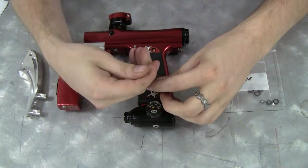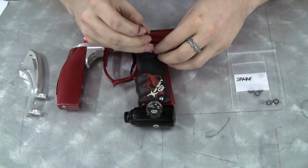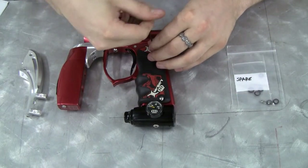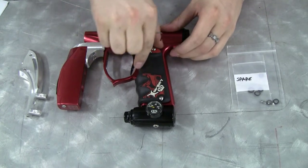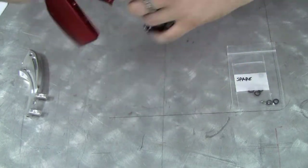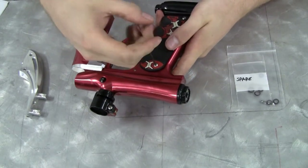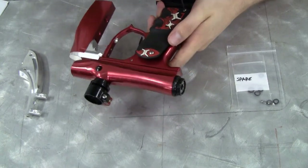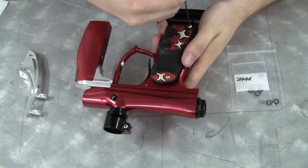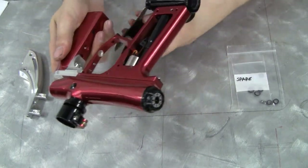The first step of the installation is to remove the grip panels entirely from the gun. You don't necessarily have to remove them entirely, but it does certainly help. So using an Allen wrench, loosen all of the screws that hold the grip panels onto the marker. Once the grips are free, take them and set them aside.